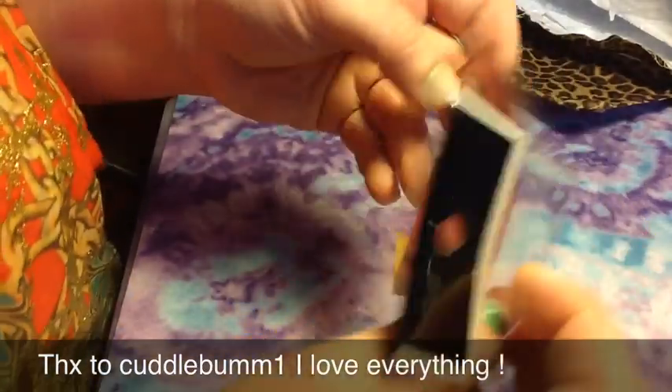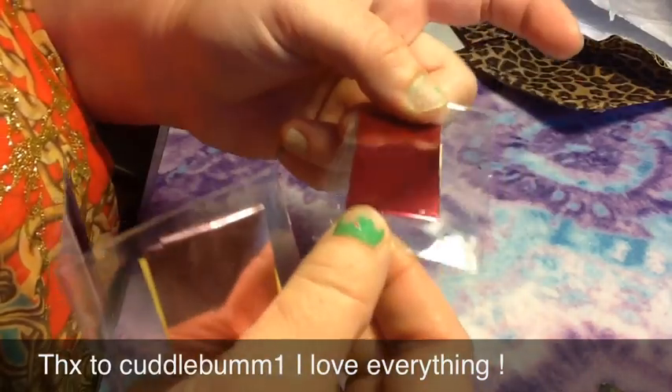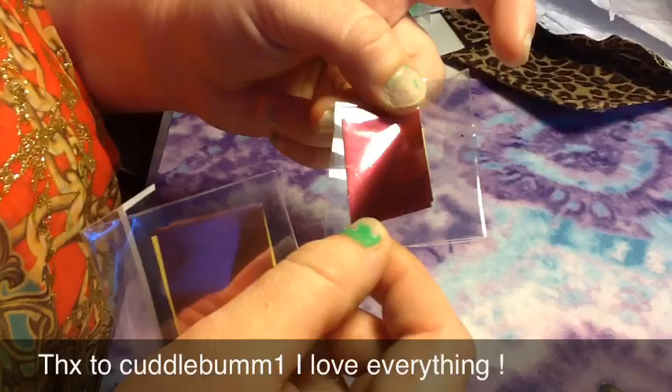Then she sent me two nail foils — one in like a lighter rosy pink, and one in like a magenta, reddish, like burgundy color. So nice. I don't have those.